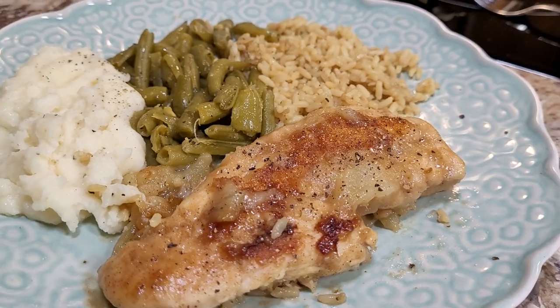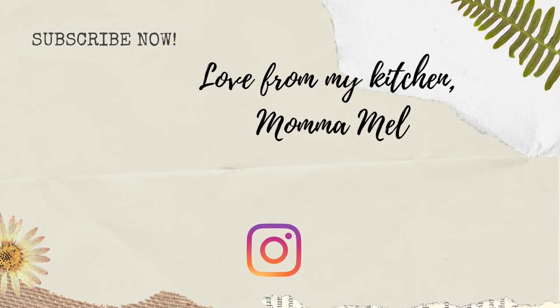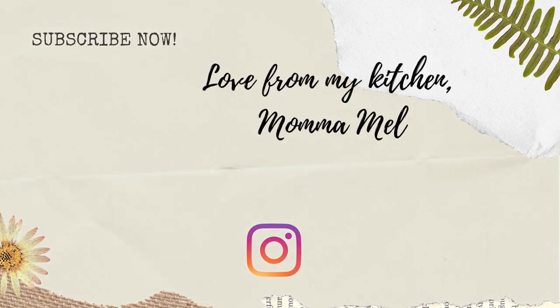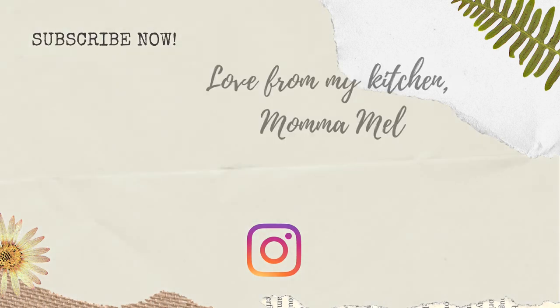Thank you again, Fallon, for hosting these Fall Food Friday videos. Thank you all for watching. Until I see you next time, I send you love from my kitchen. Bye!